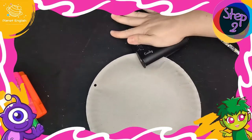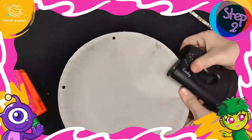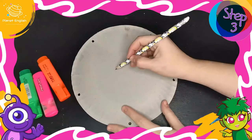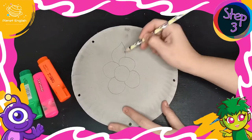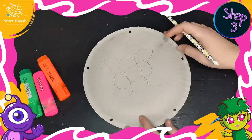Step 2: punch holes around the paper plate. Step 3: decorate using markers, pencils, and you can even use some paint.